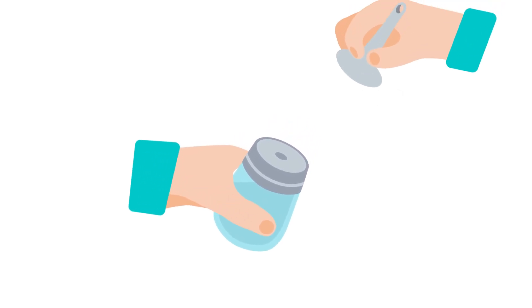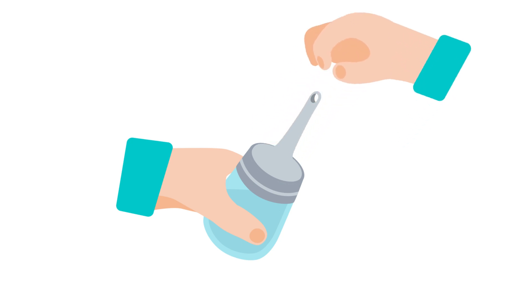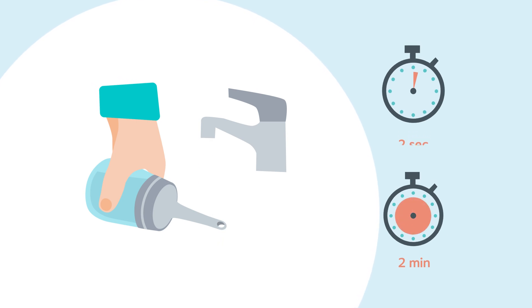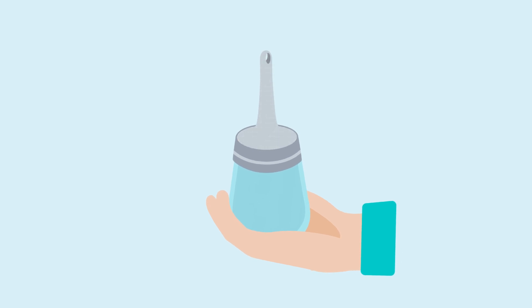Take the catheter out of the packaging and attach it to the lid so the base of the catheter touches the entire surface of the lid. To activate the coating, keep the catheter under running water or bottled water for a minimum of two seconds. Start the irrigation within two minutes to prevent the coating from drying out. The catheter is soft and flexible and has a coating that will become slippery when exposed to water.